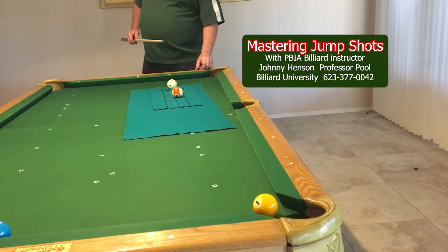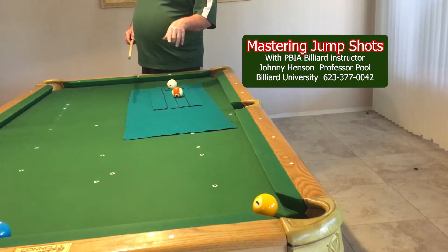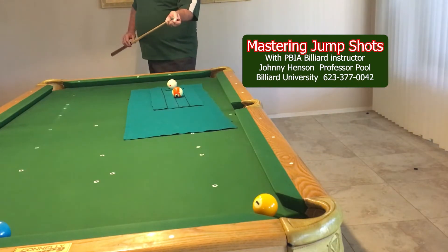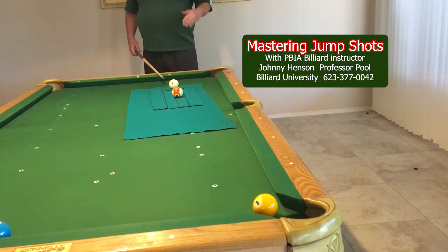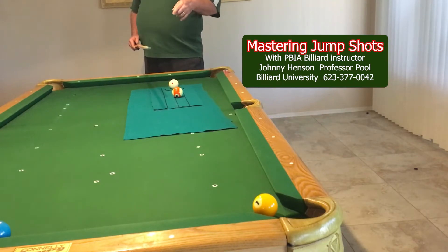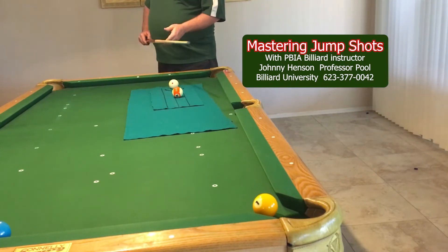When you're aiming, you're going to get your aim and then pick out a spot on the object ball that you're jumping over, and your focus is going to be on that point. You're never going to be looking at the target when you're doing this — you're going to be focusing on kicking the cue ball and jumping. So I'm going to first aim the shot, keeping in mind I'm still holding it with two or three fingers, and I'm going to be focusing on that spot on the object ball. I'm never really going to be looking up.